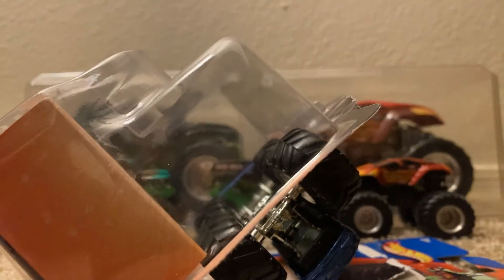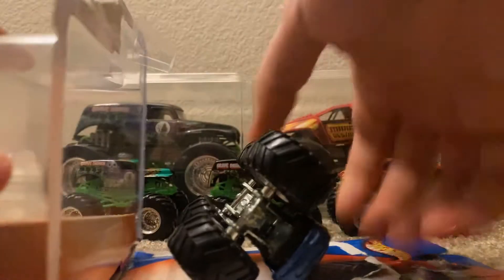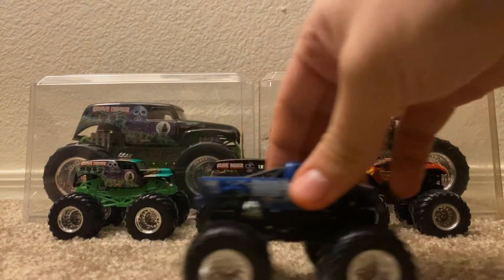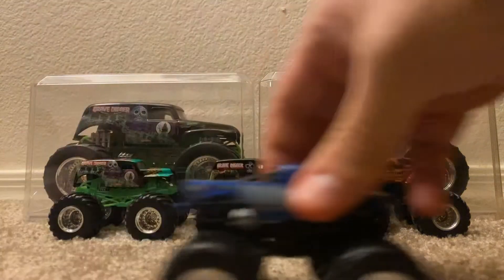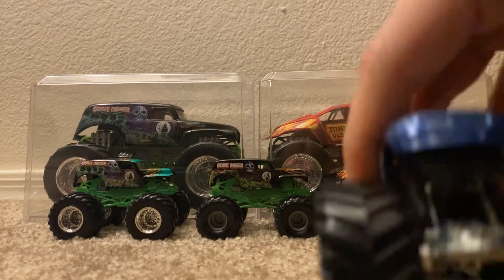Alright, that's the Monster Jam logo. And here's the truck itself — looks pretty good. Blue Thunder with the old Chevy pickup body.